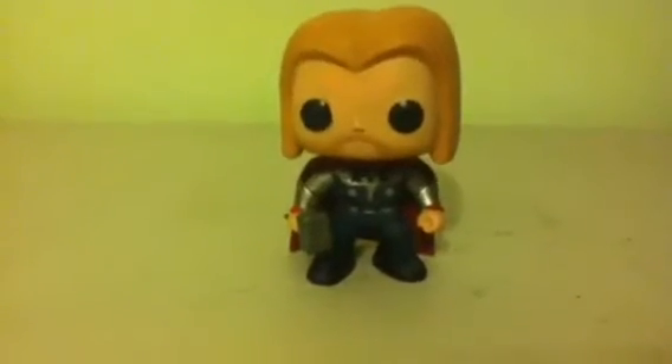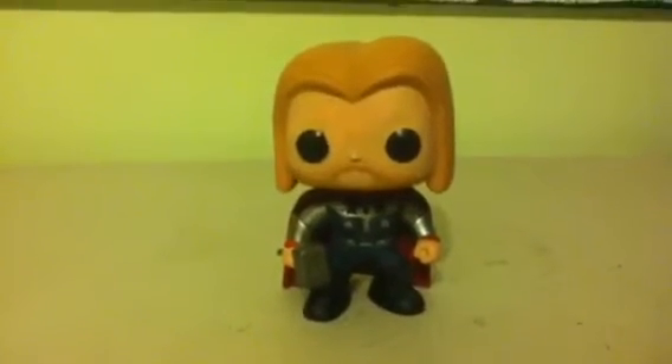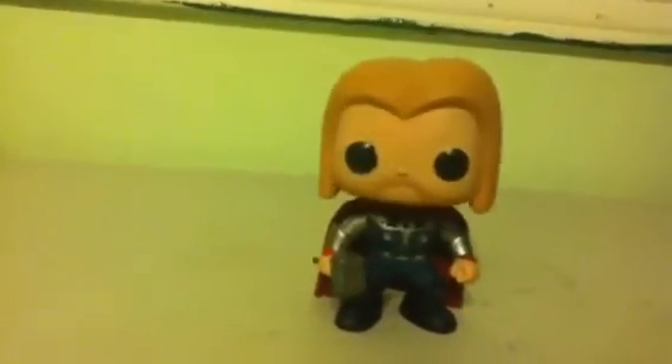Hey guys, this is Isaiah E. Fisher with another toy review, and this time it is the Funko Pop Thor bobblehead figure. It's pretty cool.